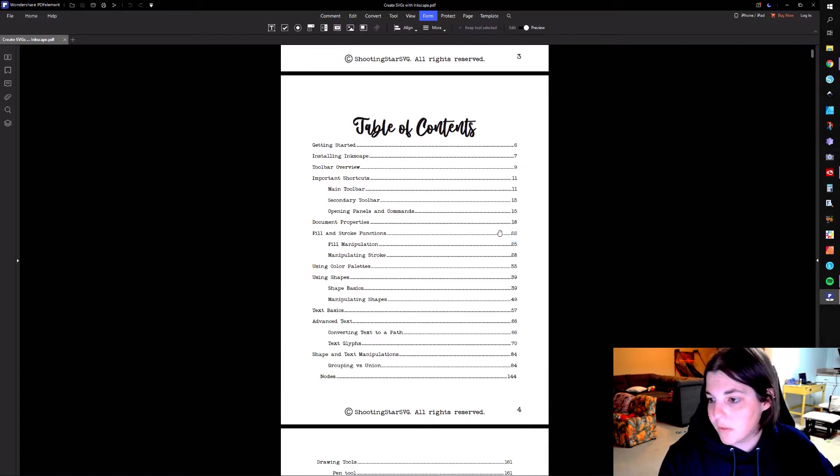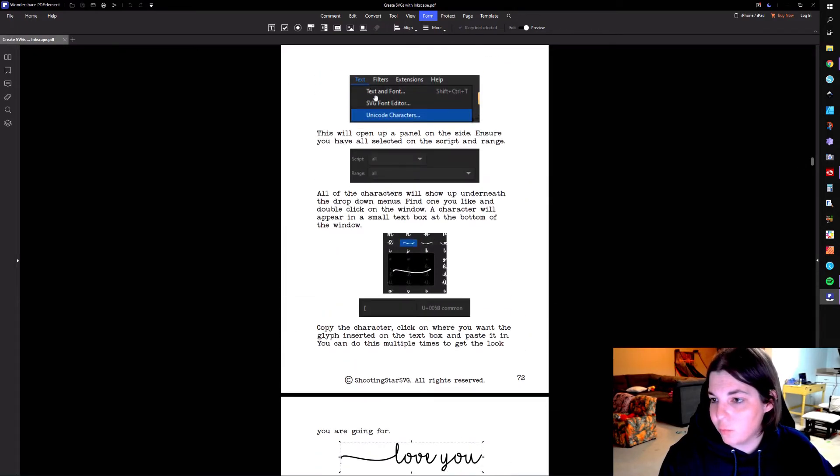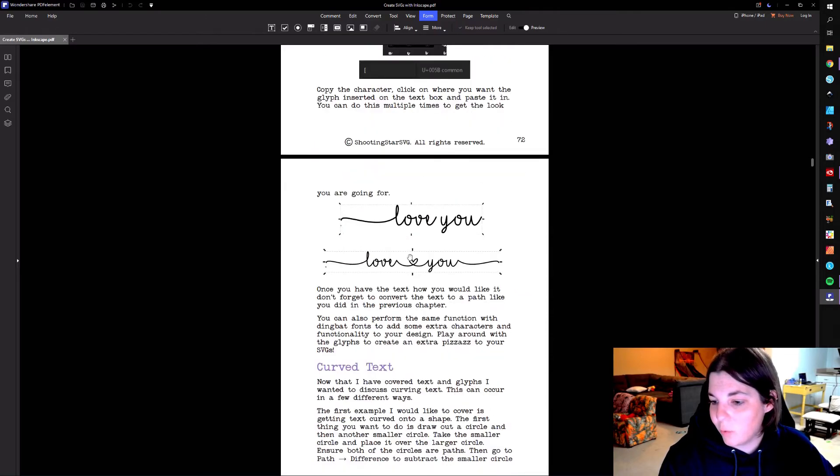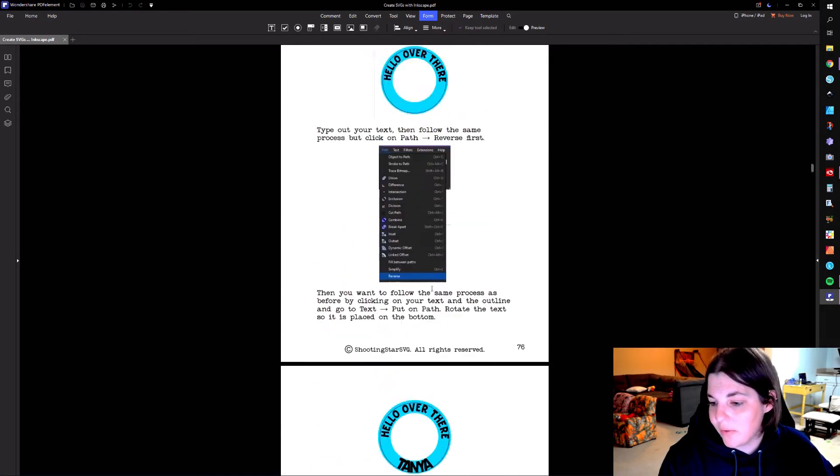Just to give you guys a feel of what these other sections are looking like — if you scroll down, I'm showing you where you're going to get these things and what they're going to look like. We're talking about curving text and everything like that.